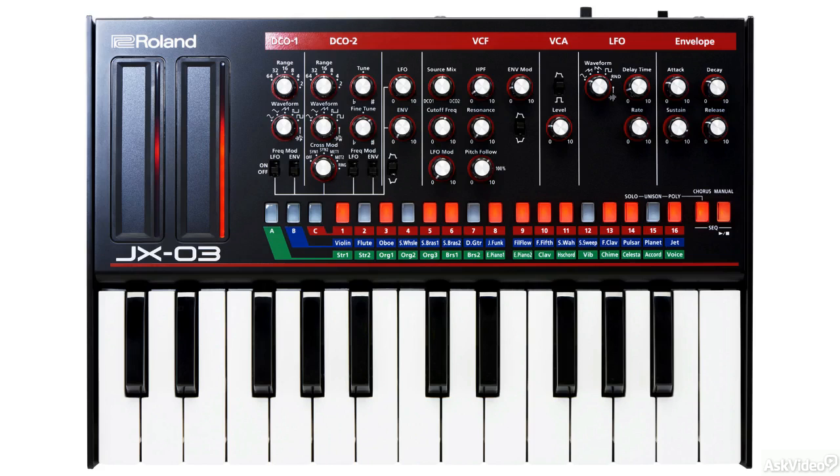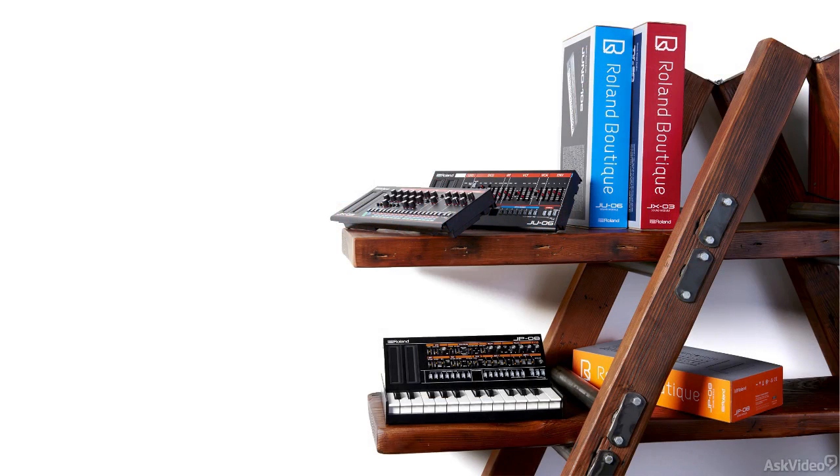This is probably the best aspect of this boutique synth when compared to the others in the boutique line, as they all use sliders. Personally, I prefer using dials rather than sliders.